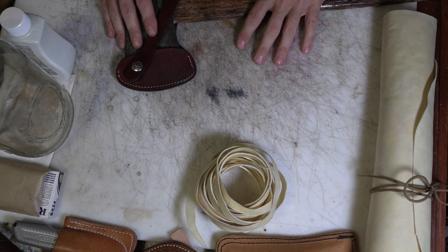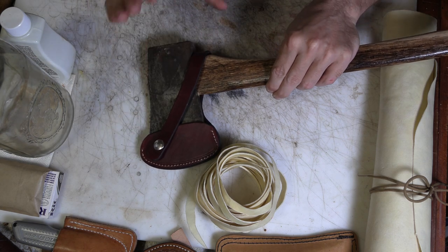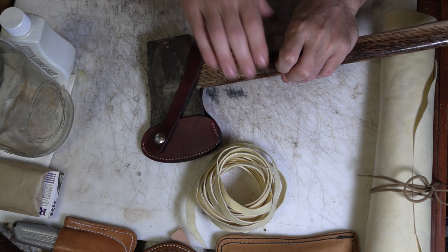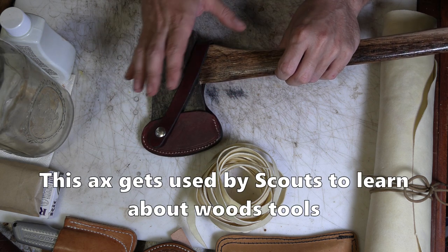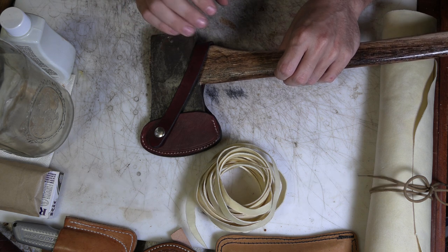Welcome back. The one thing I'm sure I'm going to make today is a mess, but what I hope to make is a rawhide wrap around this axe handle just below the head of it — a place that tends to get hit when you miss with the bit. You tend to hit the handle, especially when you give these to teenage boys to play with and they don't know exactly how to use them.